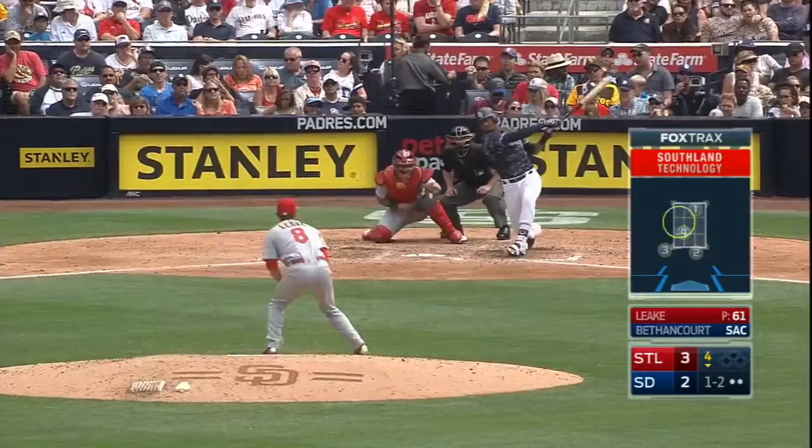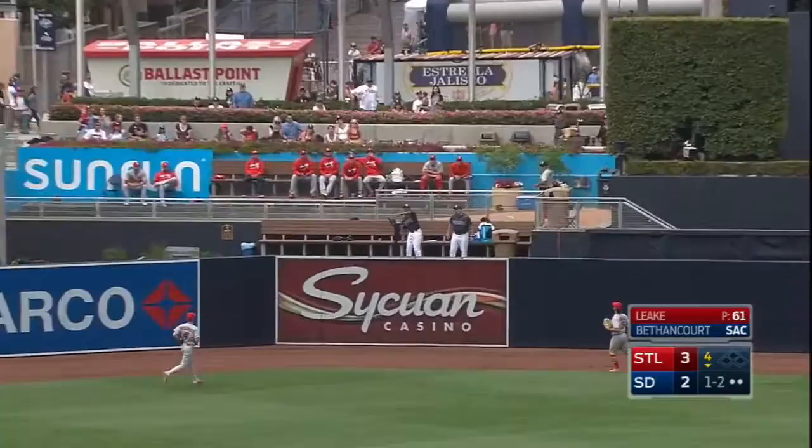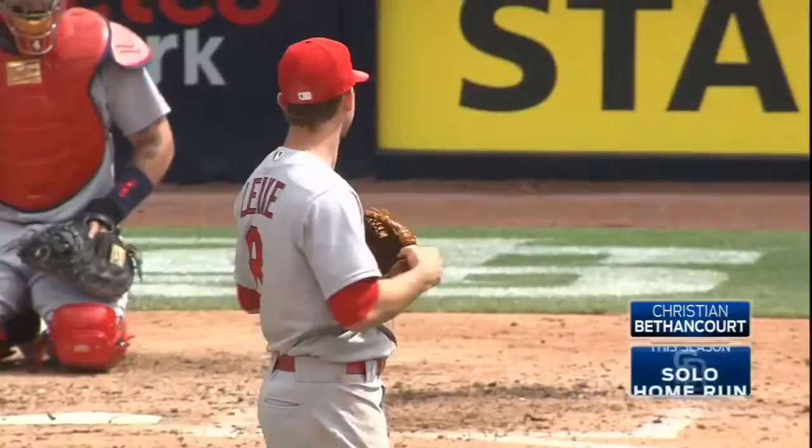And see how you feel the next day. In the air to left center field, struck pretty well. That ball is back and that ball is gone. Go to the bullpen. Christian Bentham Court has gone deep and this game is tied.